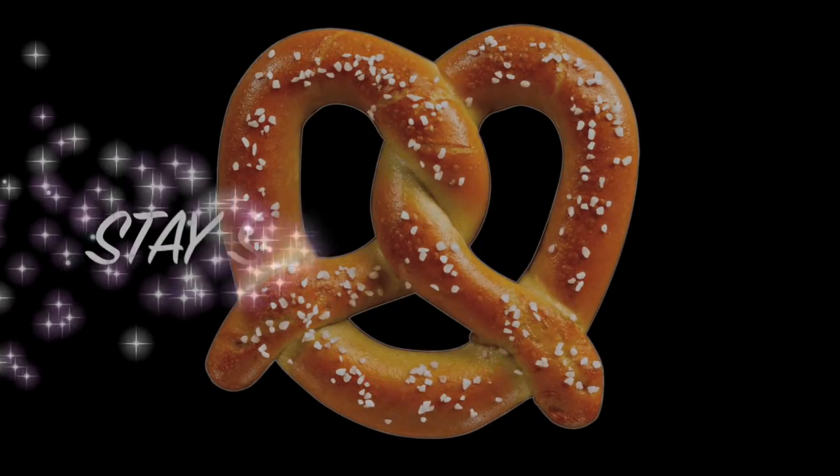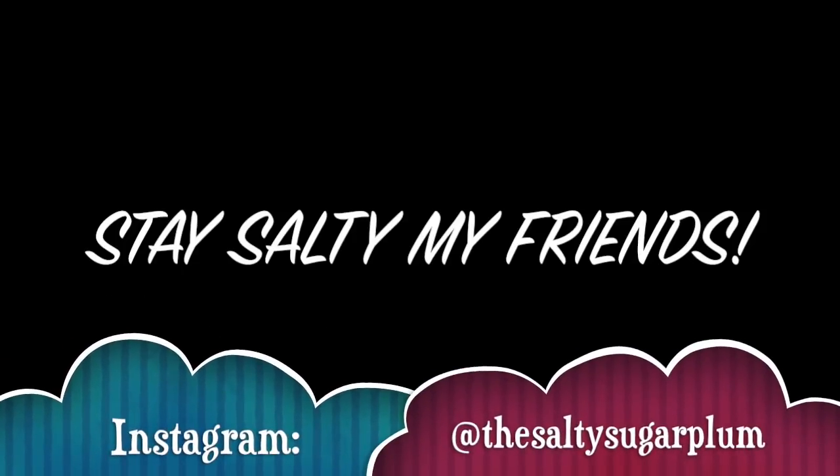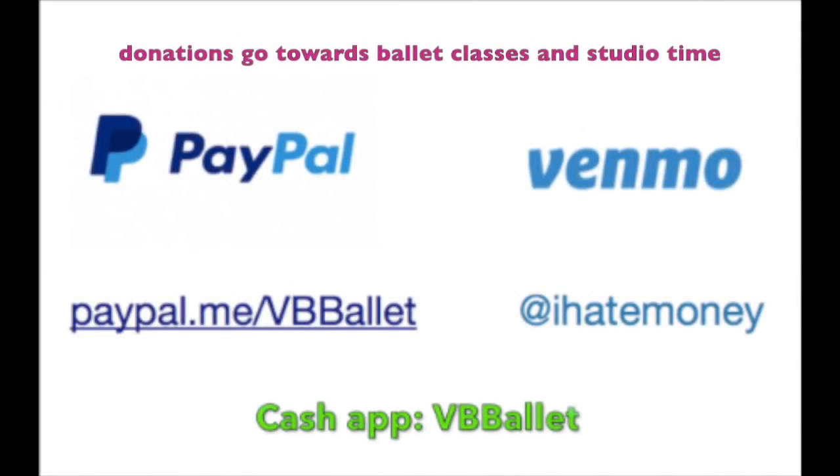Thanks for watching everybody! I hope you enjoyed this silly video. And remember to stay salty, my friends. If you want to follow me on Instagram, it is @thesaltysugarplum — you can see what I'm doing over there. And if you like what you see and you want to see more of it, feel free to donate. YouTube is my only job right now — I'm officially unemployed, so any little bit helps.